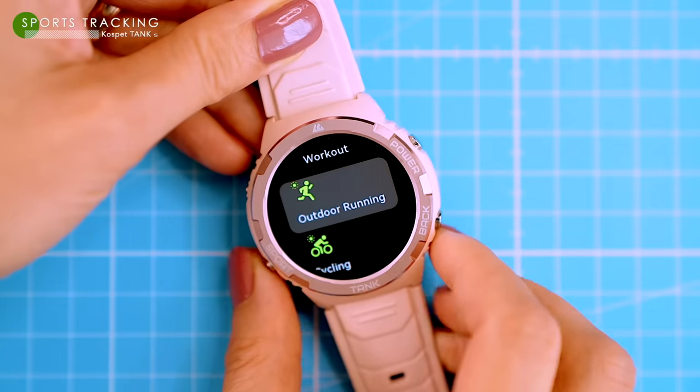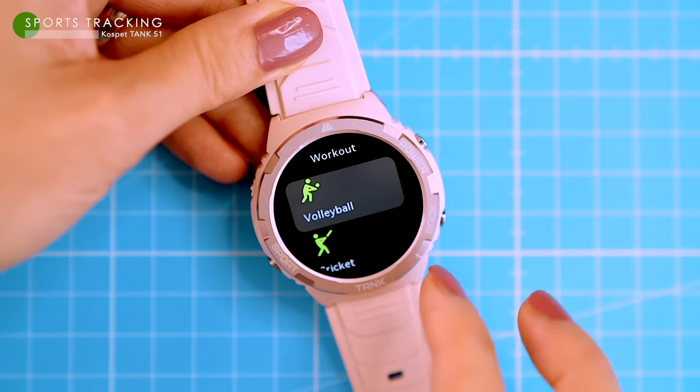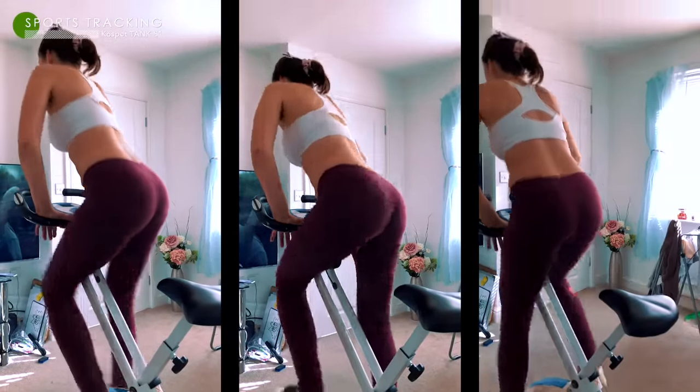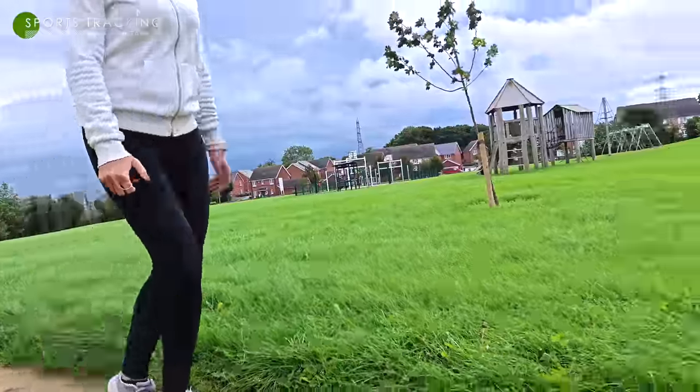The button below the screen is for sports — press it to choose from 70 different sports modes. The S1 covers most indoor and outdoor sports, and it can even automatically recognize and remind you of 5 sports: walking, running, cycling, elliptical and rowing.